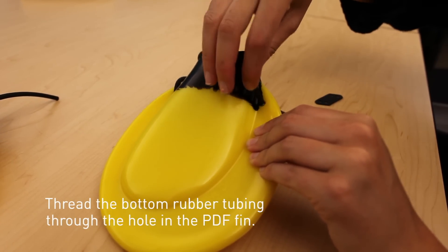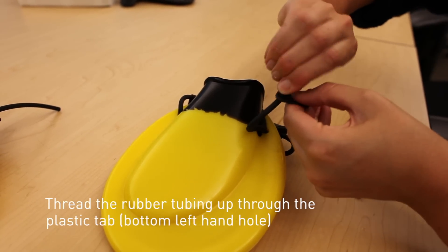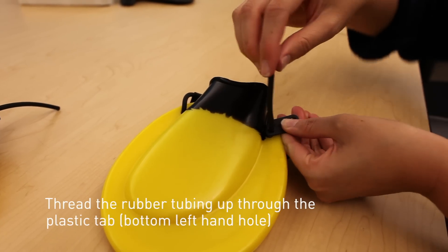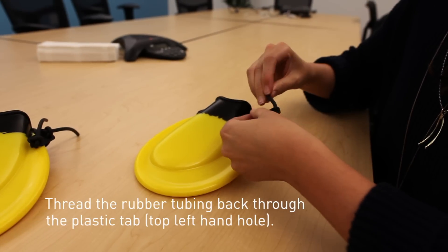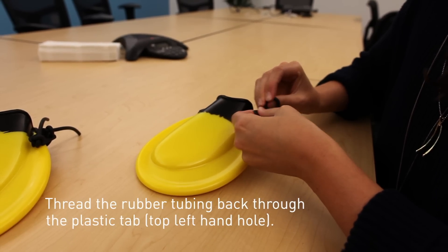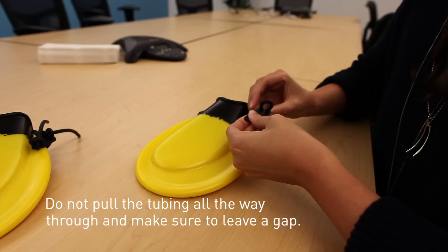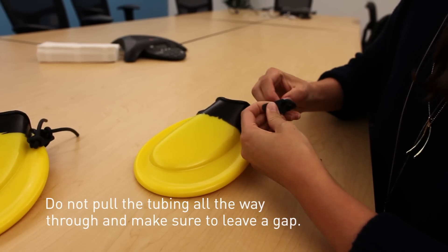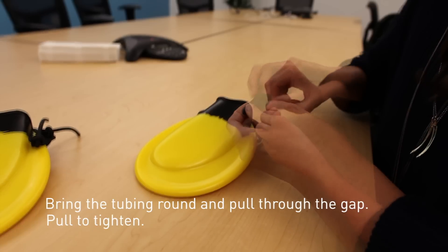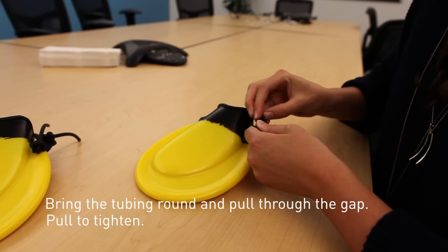Thread the bottom rubber tubing through the hole in the PDF fin. Thread the rubber tubing up through the plastic tab, the bottom left hand hole. Thread the rubber tubing back through the plastic tab, top left hand hole. Do not pull the tubing all the way through — make sure to leave a gap. Bring the tubing round and pull through the gap. Pull to tighten.